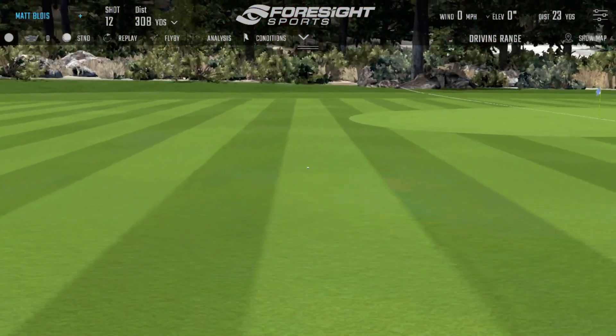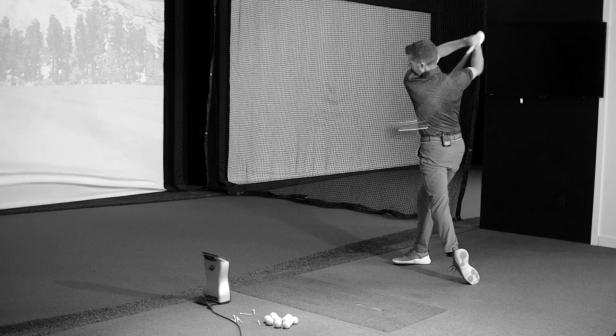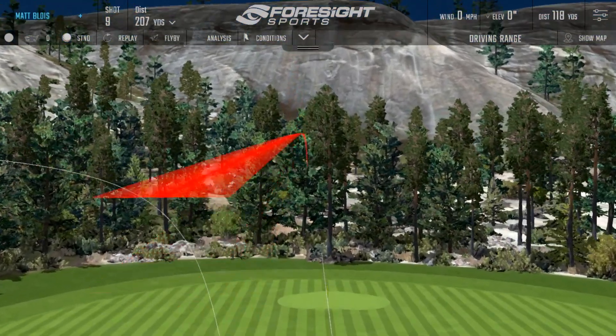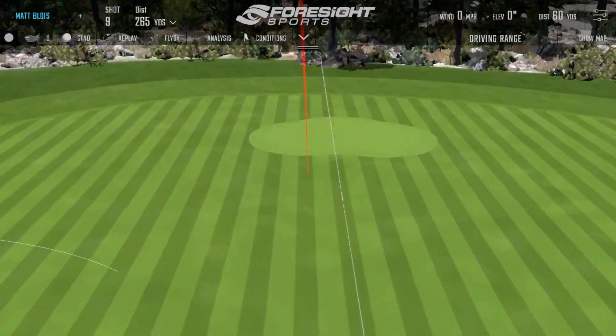One asterisk against our test: we weren't able to use the same shaft in both clubs. He had his TPT shaft in the Ping, and we had a different shaft in the Srixon. So there's maybe a little bit of that in there. Something I'd love to do is another test on the Gears system, just to see from a deflection standpoint what we get. But overall, I thought it was a really, really good performance from the Srixon driver.